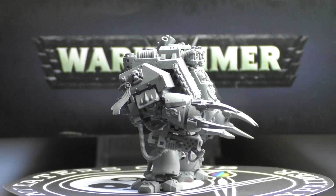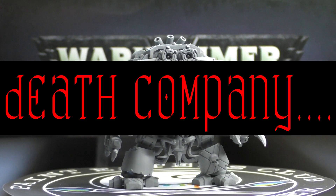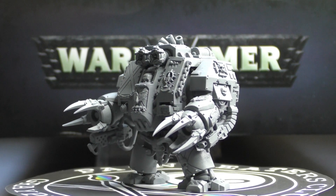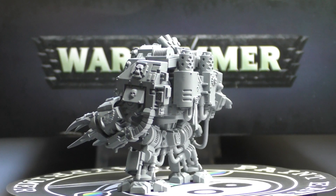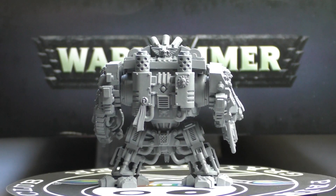That's us for the Blood Angels Furioso Dreadnought, which I've built in the Death Company variant. I will probably be back — if I get more in the future I will definitely let you know. I'll add it into some extra content, or I'll just put a couple of images up on Grey Primer Social on Instagram.